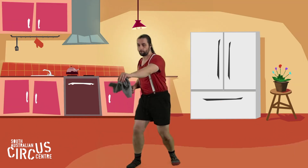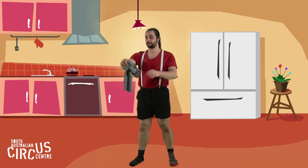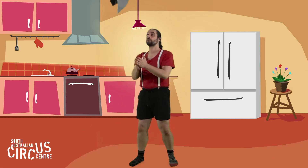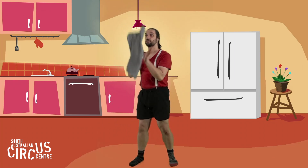I can try swapping hands when I do the catch. Throw, swap, throw, swap, throw, swap — back and forth. Alright, we're going to put together our clap and our swap and make one trick. Throw, swap, throw, swap, throw, swap.